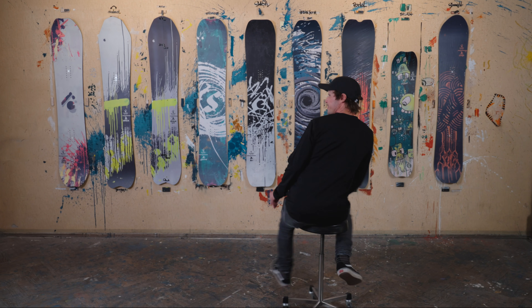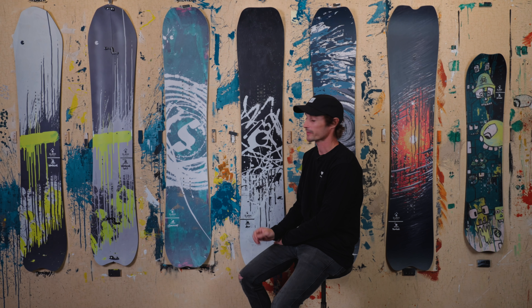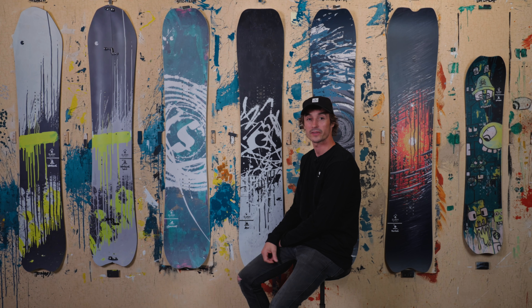Hi, I'm Gigi Ruf and welcome to the Slash Apartment 23 collection. My Slash ATV board — the original DNA of Slash.